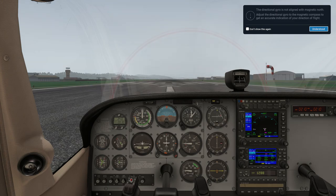Tip number one — here we are in the default Cessna 172. This is something that popped up in the very first flight I conducted. If you look at the top right-hand corner you get a little error message saying the directional gyro is not aligned with magnetic north. So our directional gyro is not aligned with our compass or with magnetic north. You can adjust it manually to match your compass, or the easiest thing to do is just press the key D.